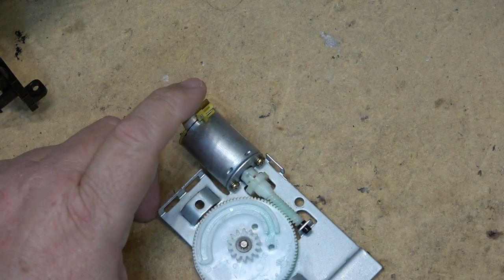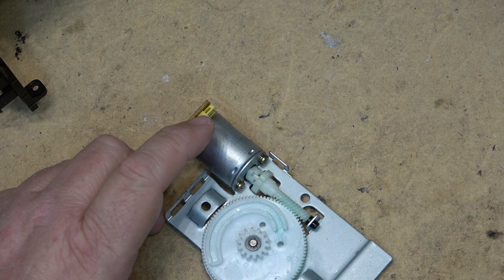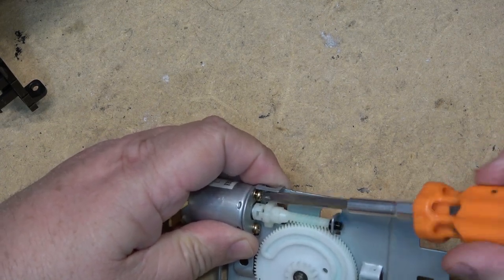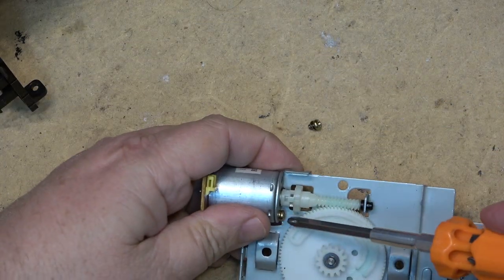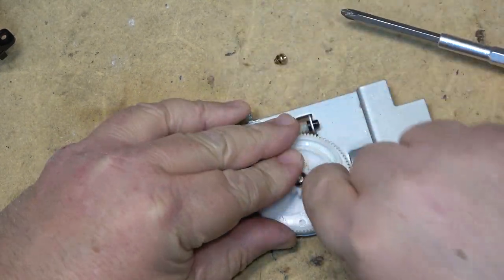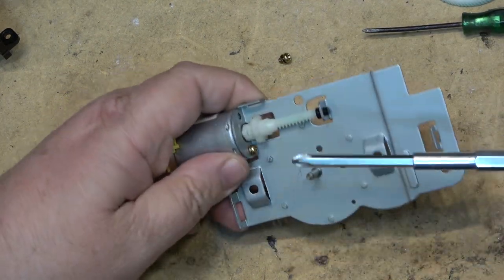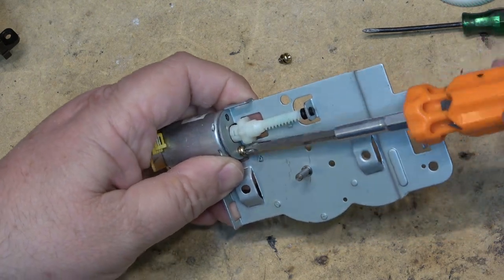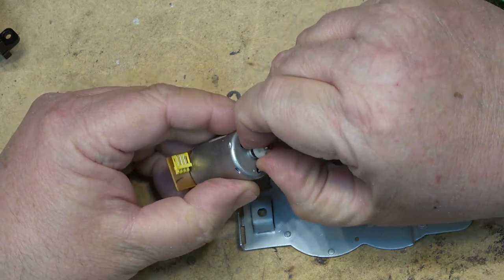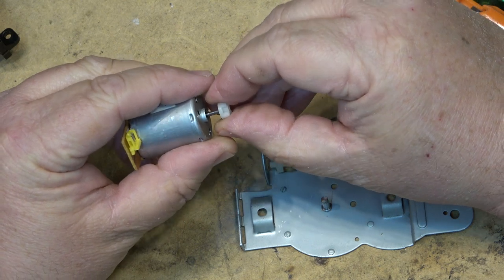This is the most common problem on these machines, and it's just by chance that when I grabbed this mechanism out of a donor machine the gear was cracked — I had no way of knowing that at the time. To remove the motor completely we have to remove this gear as well. We take off the washer, remove the gear, and remove the motor. This is the piece that splits — you can see it right there.